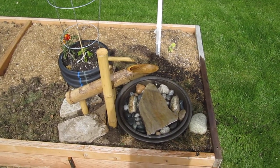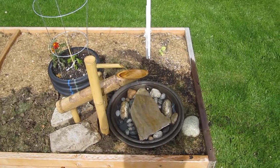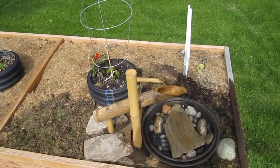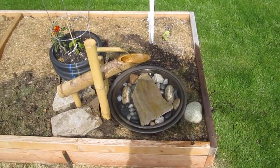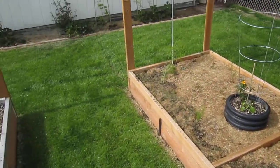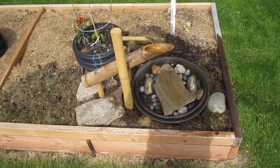I turned the water down as low as it would go so it would splash a little less often. Kind of a pitiful vegetable garden, but it's still early. I won't show how I got the power here — the important thing is you can't see it.